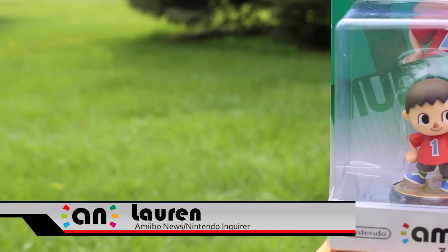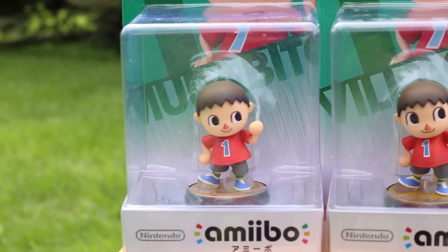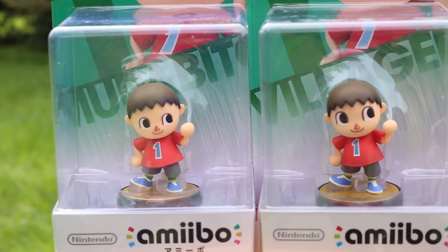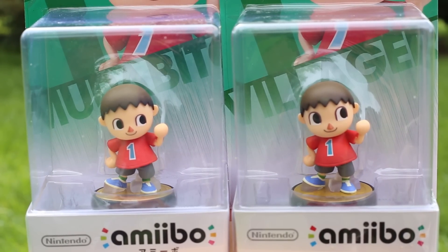Hey everyone, it's Lauren from Nintendo Enquirer and Amiibo News. Jason was kind enough to bring over his brand new Villager Amiibo reprint and let me unbox it. Needless to say, I'm loving every second with this little guy. Let's tear open the box and get him out.